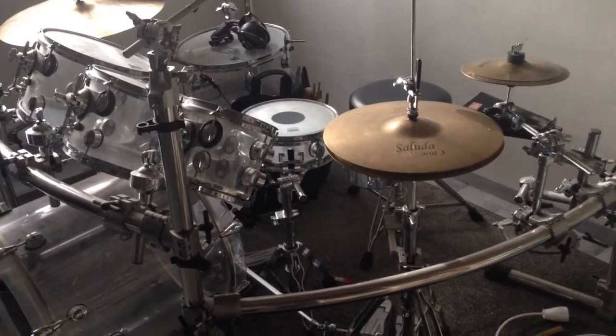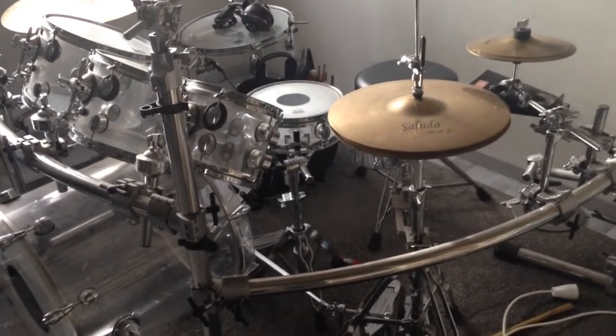This is how I record my drums. I hope you liked this video. If you liked it, please give me a like, subscribe to my channel, and we'll see you in the next video.